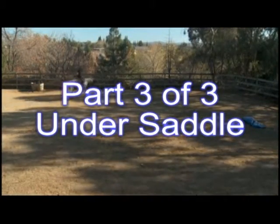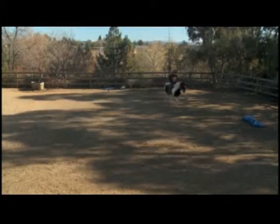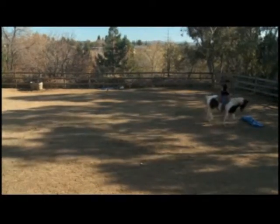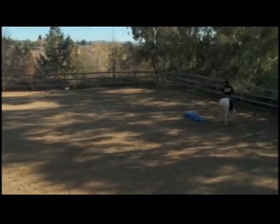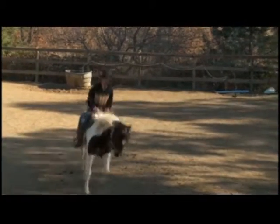Here in a minute we'll go into a little bit of a canter. You always want to be able to walk, trot, and canter them in both directions. So we'll go into a little bit of a canter here now. I'm going to keep them collected up, keep his mind on me.